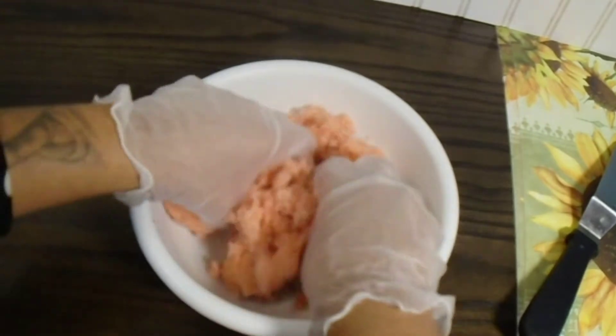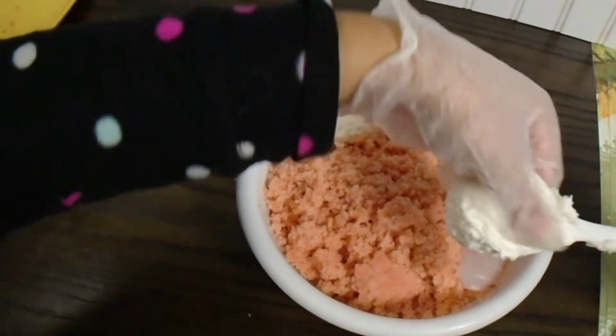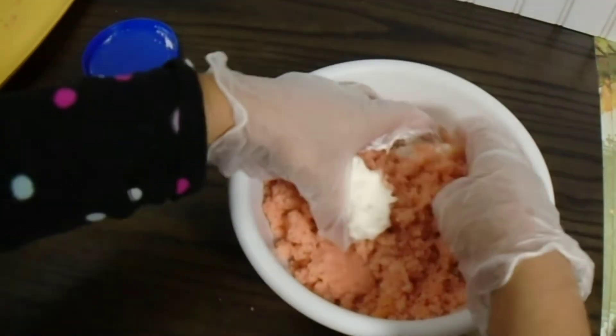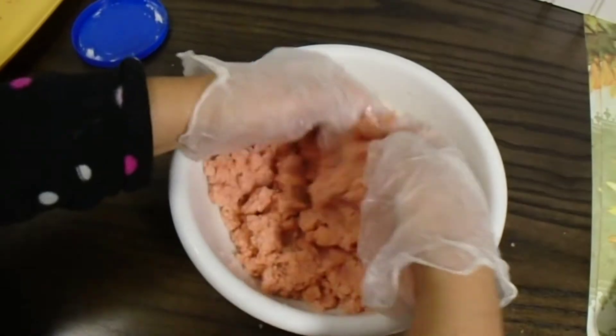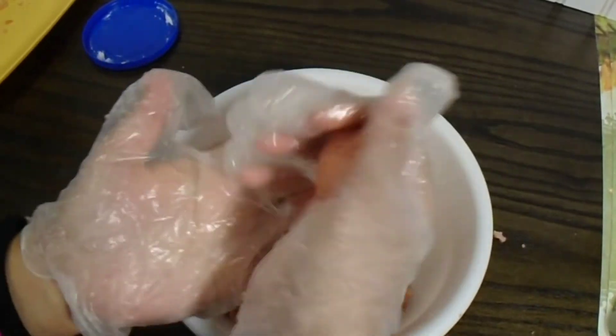I've done this so many different ways — you can either use melted chocolate, frosting, or just with the actual steam of the cake it will clump together. But for this one I'm going to be adding just a regular Pillsbury vanilla frosting, about two tablespoons. The goal here is just to make sure it's not overly thickened with that frosting because it's going to taste super sweet. Just add very little to make sure you're able to squish it into a ball and it doesn't fall apart.